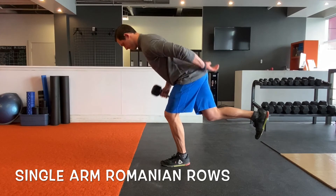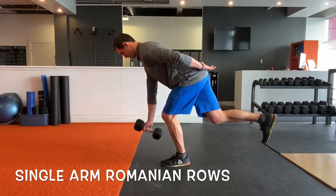As usual, if you continue to have a hard time with the balance, just put a bench or a stool nearby that you can touch the fingers down to as needed.